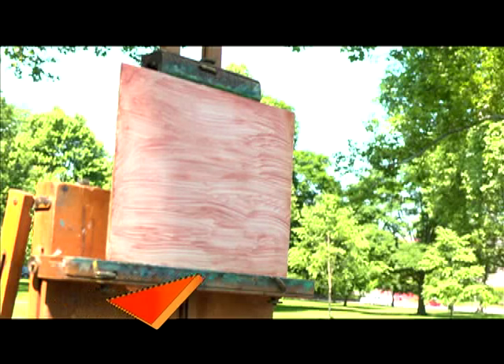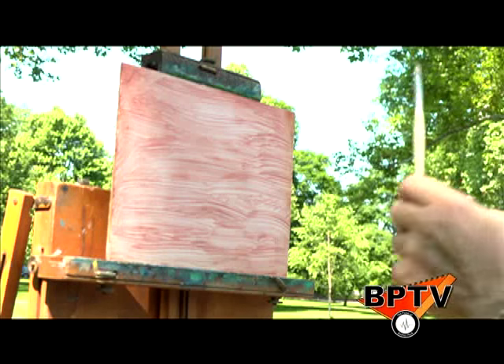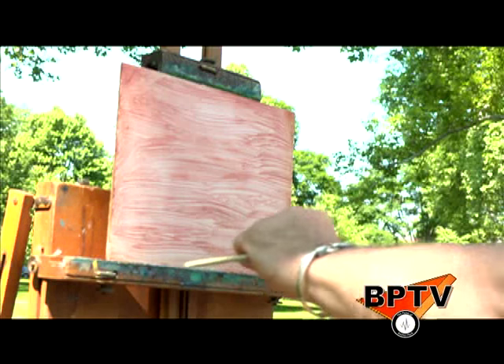I'm going to use a little bit of regular turpentine just to make the paint a little more liquid and begin.